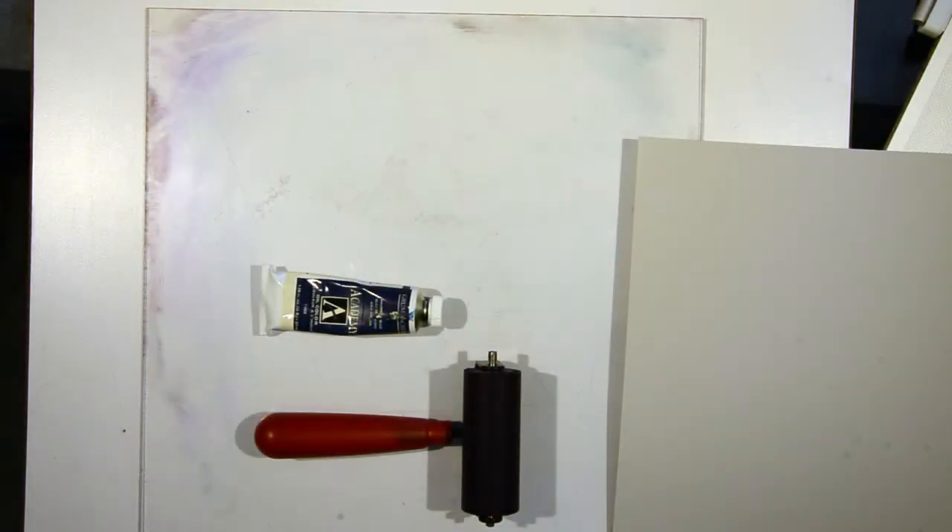Welcome everyone. What we're going to do today is work on a transfer or trace monotype, which is a printmaking process that requires drawing to transfer the pigment or the ink and oil paint on the surface of the plate here onto a piece of paper.